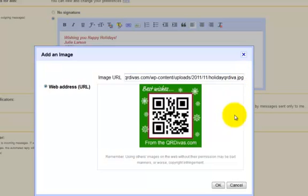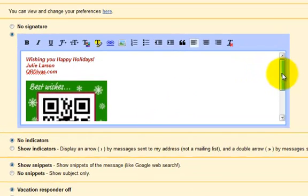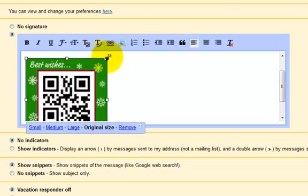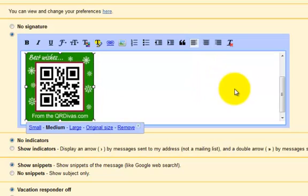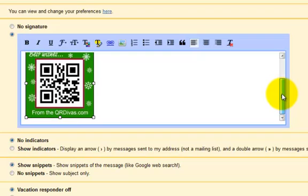I'm going to right-click and paste. There's the image. I'm going to click OK. It's a little bit large, so I can actually shrink it down — make it maybe 150. Let me see how that looks. It kind of fits there; I want it to be noticeable. It's going to be kind of big, actually, in my Gmail.